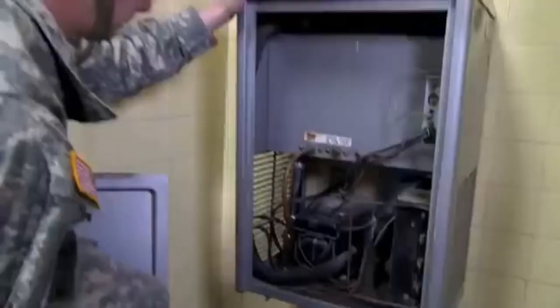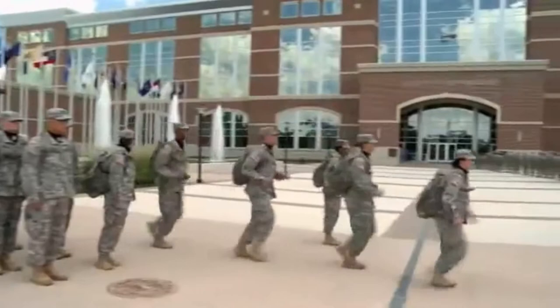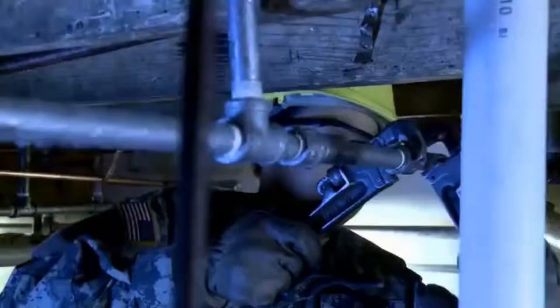Military Occupational Specialty: Plumber. It may not seem so, but modern reliable facilities at a newly constructed forward operating base or at a historically significant Army post are crucial in supporting the training and battlefield operations for the men and women of the United States Army.